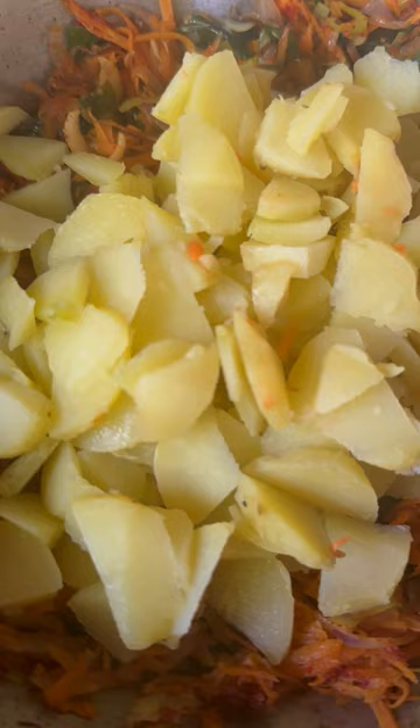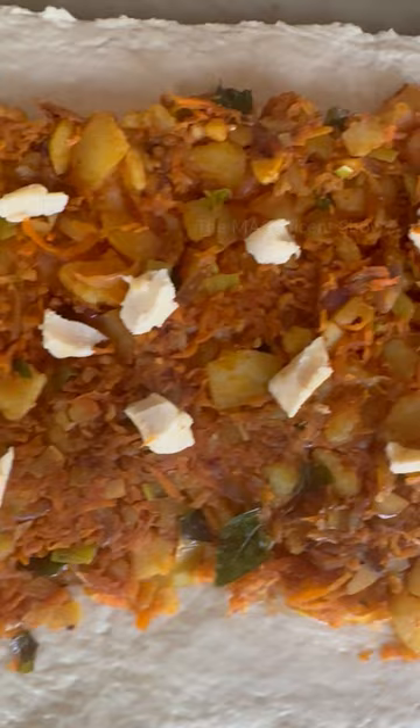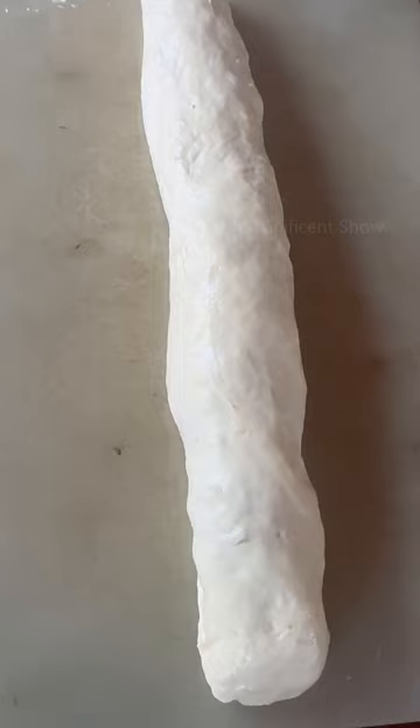Then spread the mixed flour on a chopping board, spread the cooked ingredients uniformly and place some cheese slices as shown in the video. After that roll the flour with the ingredients and cut that into small balls.